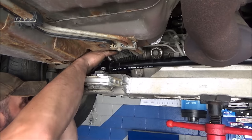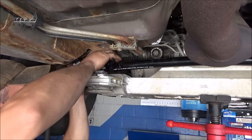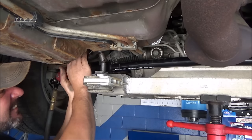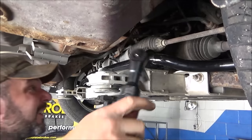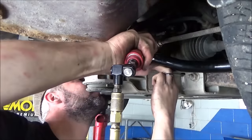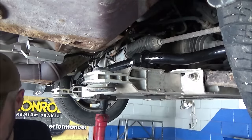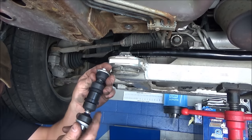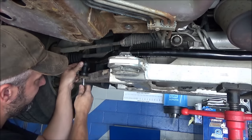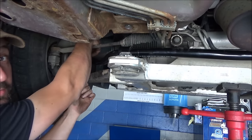I'm just going to go through and start snugging them up. I don't want to get them too tight yet — I want to put my links on first, just run the bolts in a little bit here. I'm going to take the new links — they're just like the factory ones. Get those stuck in there. Take our bushings, spacer, stick them in the middle, kind of shove that up through. Get these started before we tighten the sway bar down all the way. Do the same thing on the passenger side.